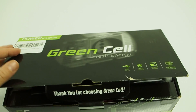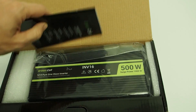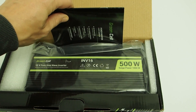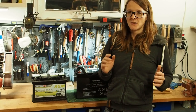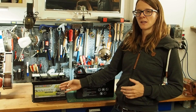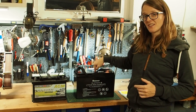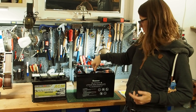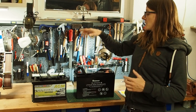I want to try the smallest inverter I have first, and if it doesn't work I'll move to the next bigger size. But before we can try the inverter, we need to discuss batteries. Here I have a cheap AGM lead battery and a slightly more expensive lithium iron phosphate battery made by Renogy.